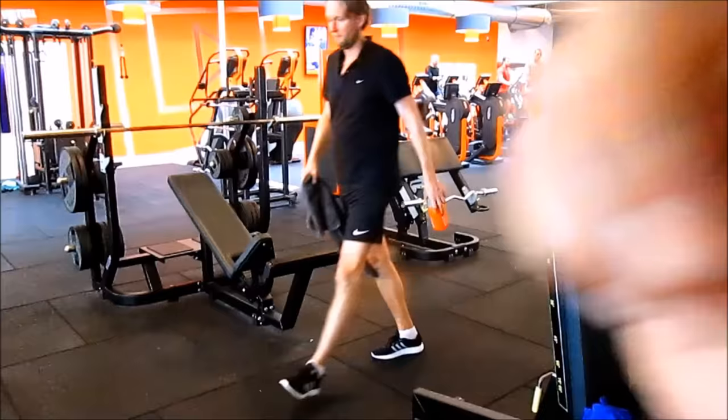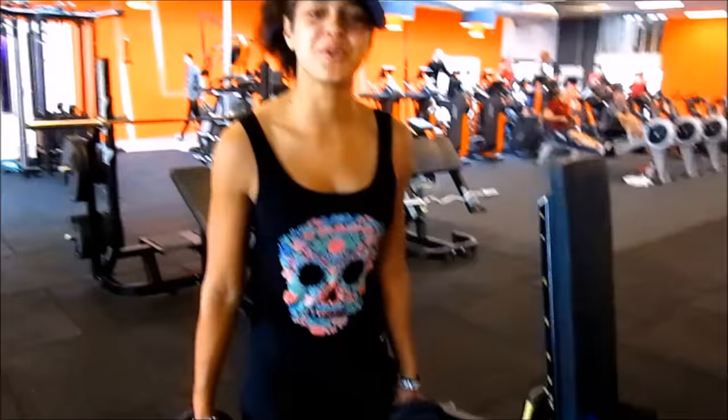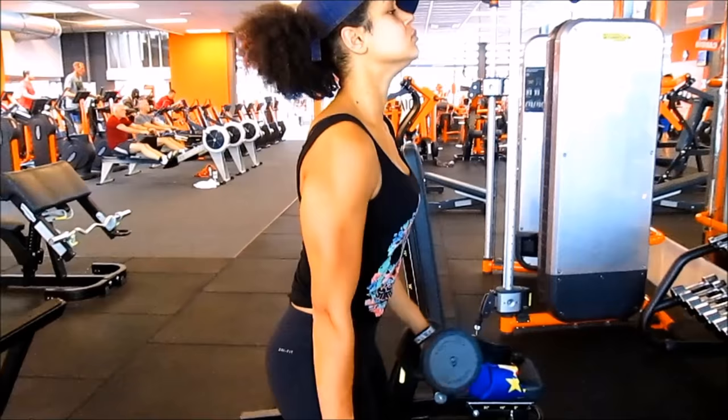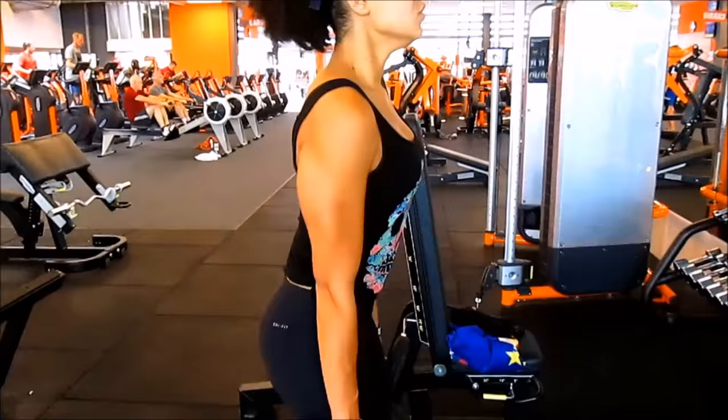So which exercise did he come up with to target all these things so effectively? By the way, he used to do this with 50-pound dumbbells — that is crazy. It's a very simple exercise: you start with your hands in a supinated position, palms facing forward, ready to receive a bowl of soup. You lift the weights all the way up, turn the dumbbell around, and then lower the weight back down. This targets your biceps, brachialis, and your forearms.